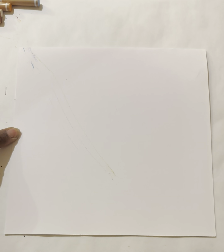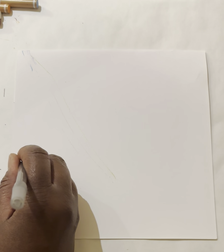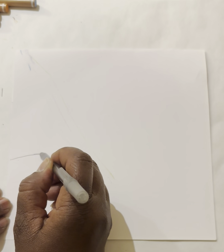I would encourage you not to erase too much because erasing takes a lot of time. Our paper is nine by nine — a square. Right in the middle, put your finger, then move it down just a little bit. Starting from the edge, I'm going to make a very low curve line — not high, not flat, but a low curve.